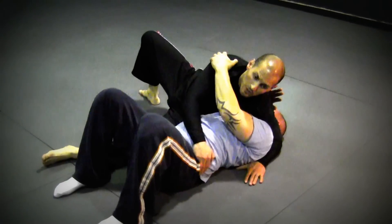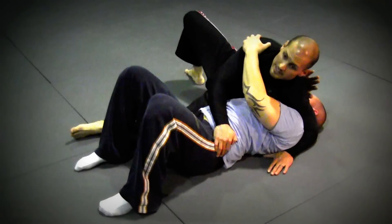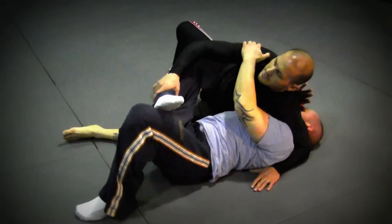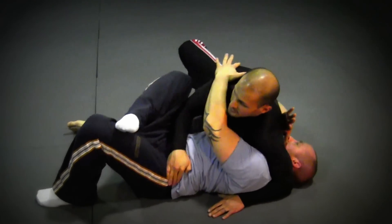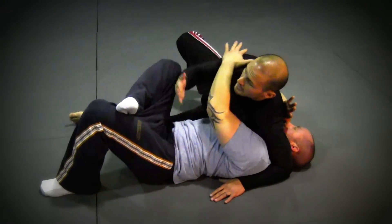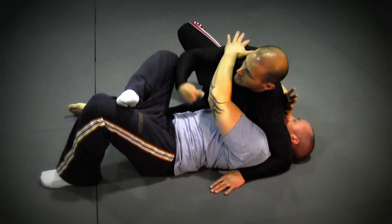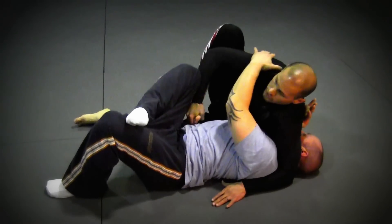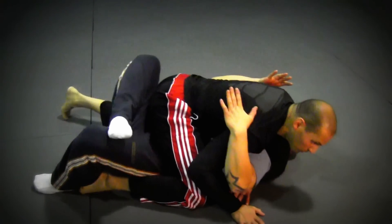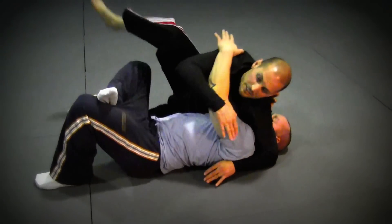The first position I want to show is a couple of simple passes. Let's say he's got his knee up here and is blocking me, so it's not simple for me to pass. With this hand, I can play a game with my arm and roll my wrist under — I'll come under here, thread the needle, come through, and pass. Pretty simple pass.